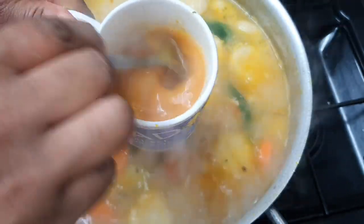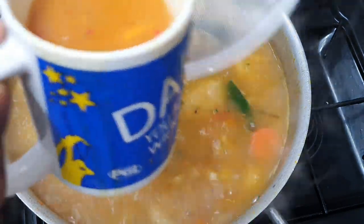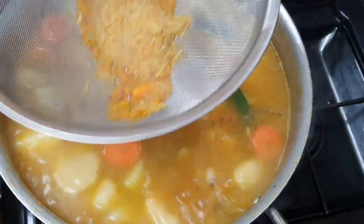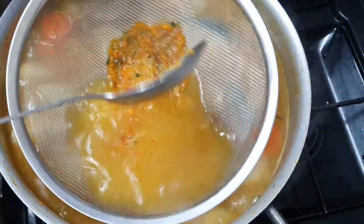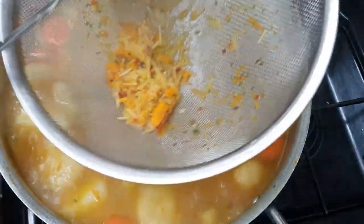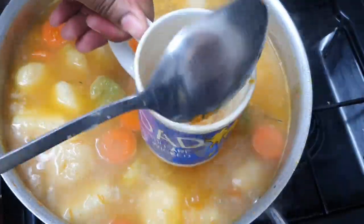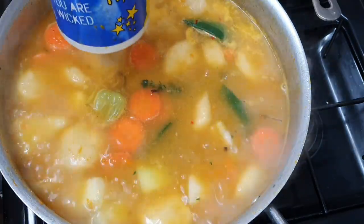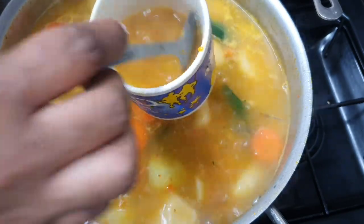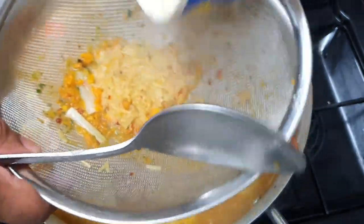If you're new to my channel, thank you so much for coming — go ahead and hit that subscribe button and turn on your post notification bell so you know when I upload a new video. Now if you're using this method, be aware that the noodles can clump at the bottom of the cup, so give it a good mix. I sometimes put more liquid back in, stir it again, then strain it back through into the pot.